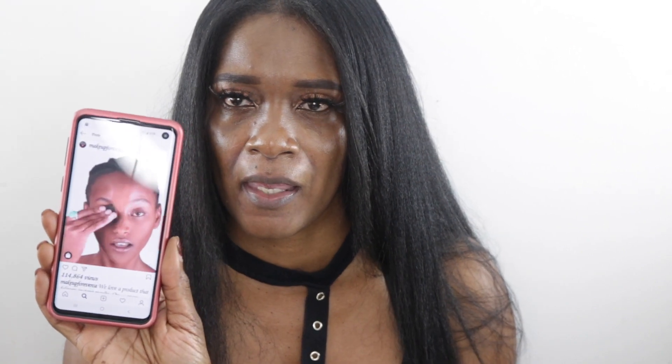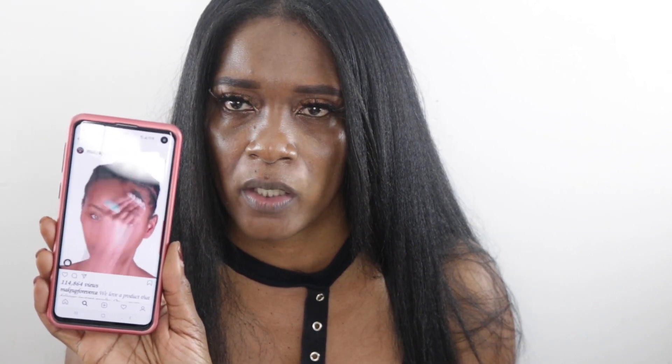I was in Sephora — quick backstory — and I swatched this. I was like, oh I don't need another powder, but it just seemed so pigmented. I was like, wow, that's a pigmented powder, and I kept it moving. It never occurred to me that it was a powder foundation, and then I saw this little video on Instagram and I was like, what sorcery is that?